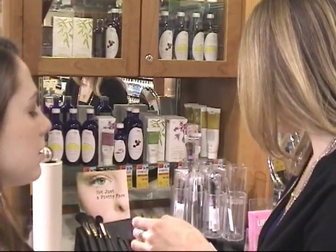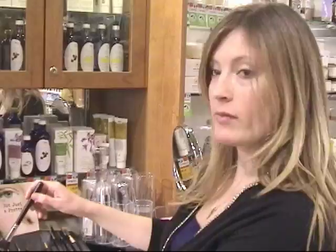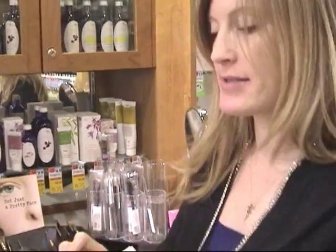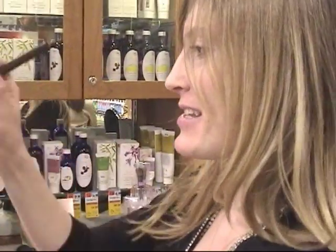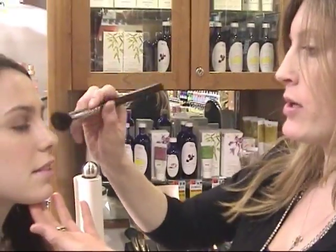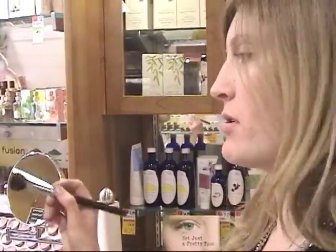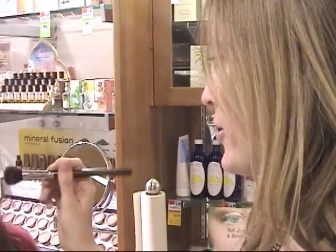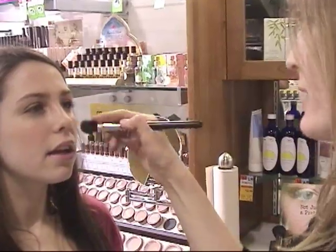And then to top it off, I'm just going to use a little bit of powder, which is really nice to set your makeup. I'm going to take a little bit, dust it off so it doesn't fall down all over Rebecca's face and her nice outfit, and just in the areas where she gets shiny I'm going to powder her. This is Mineral Fusion — just a loose mineral powder. A lot of companies make them; Dr. Hauschka makes a really nice one as well.